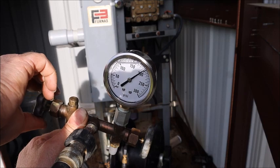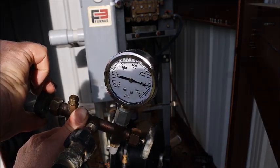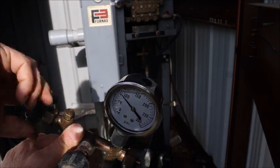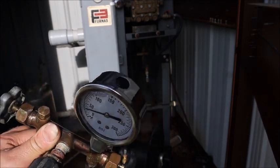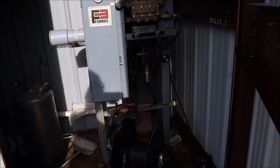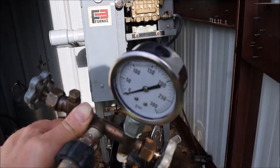One-fifty, two-hundred, two-fifty — you can see it's very controllable. So by modulating this valve I'll be able to stress test the air tank in a controlled manner.